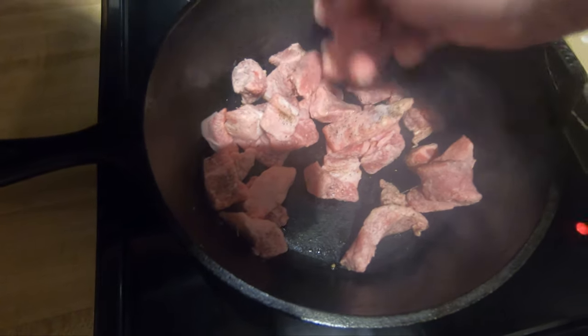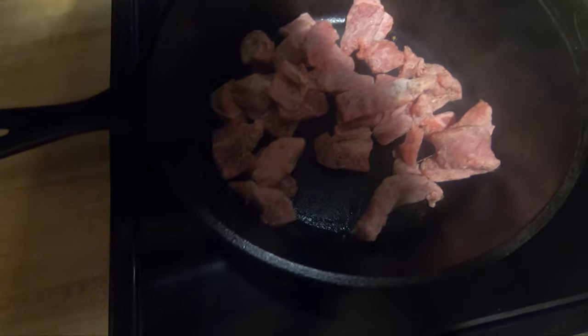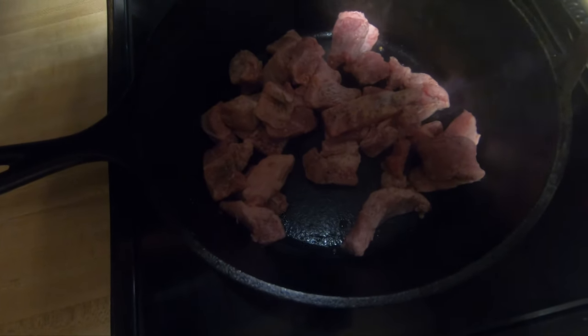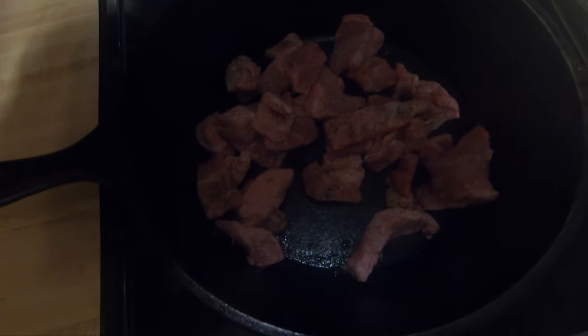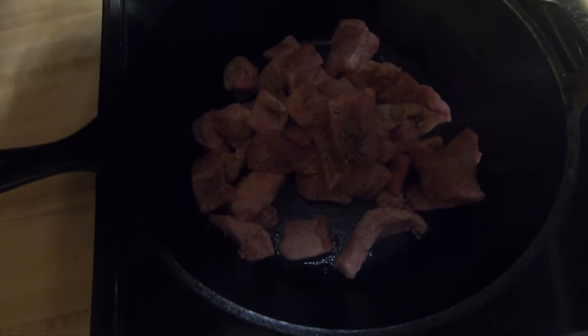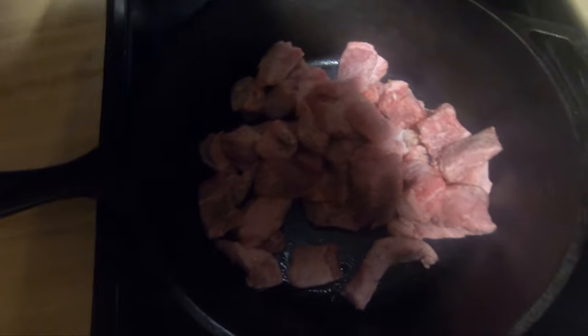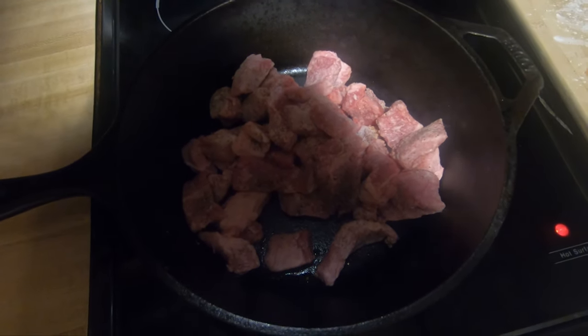Of course, if you don't have a cast iron skillet you can use this recipe in a standard pan. If you have a lot of meat you might want to go ahead and cook it in separate batches to get it done a little bit quicker. You may have to cook it a little longer, but if you do two small batches you might be able to cook it two or three minutes and let it set aside.